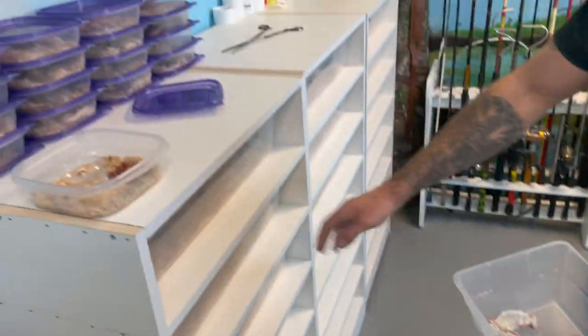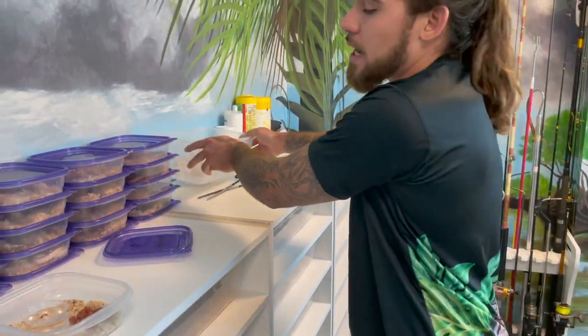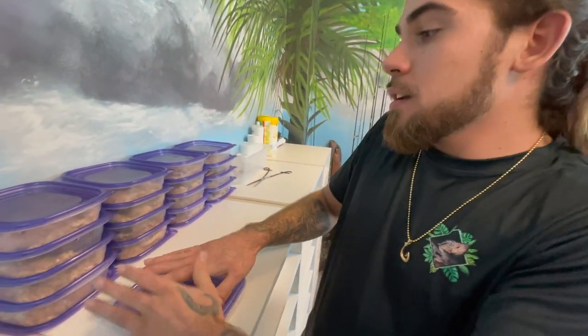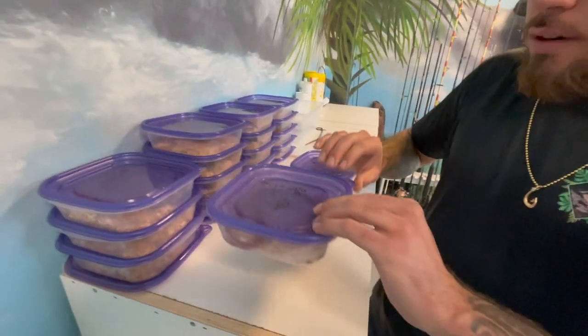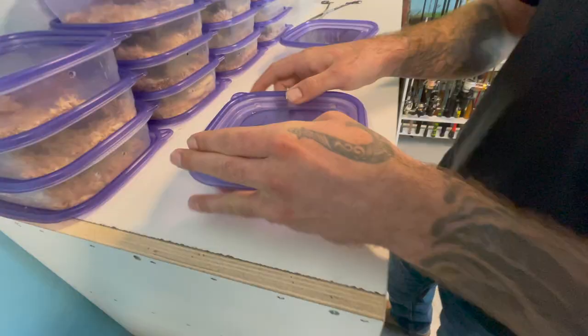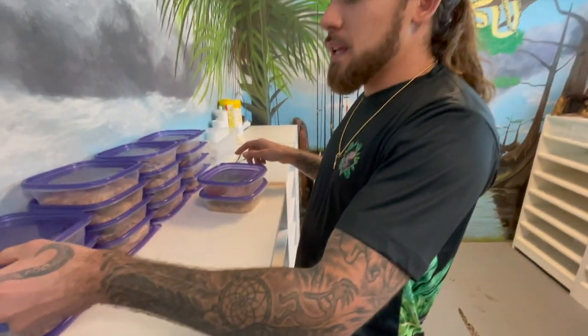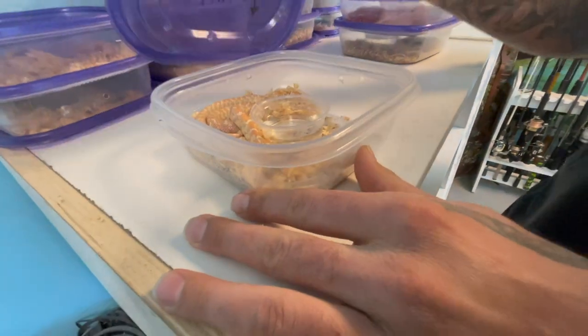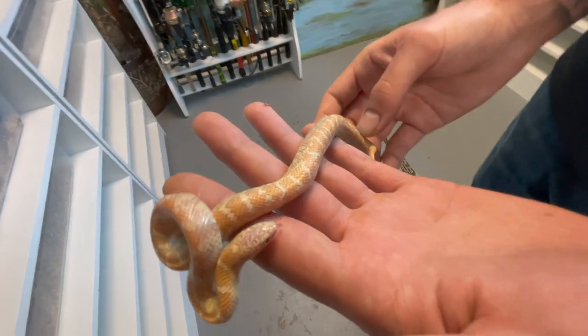We fed these babies yesterday but we do have some mice that I defrosted — we're going to give a quick snack to my breeder king snakes. If you guys are interested in any of these king snakes, you see a morph you want, go ahead and send me a message on Instagram or comment down below on this YouTube video and I can actually sell you one of these king snakes.